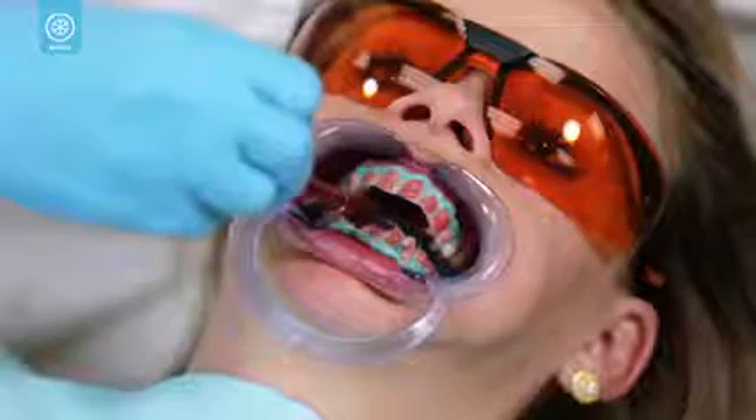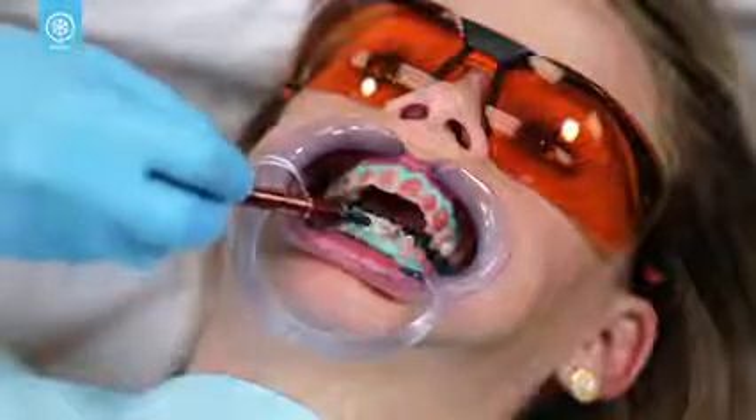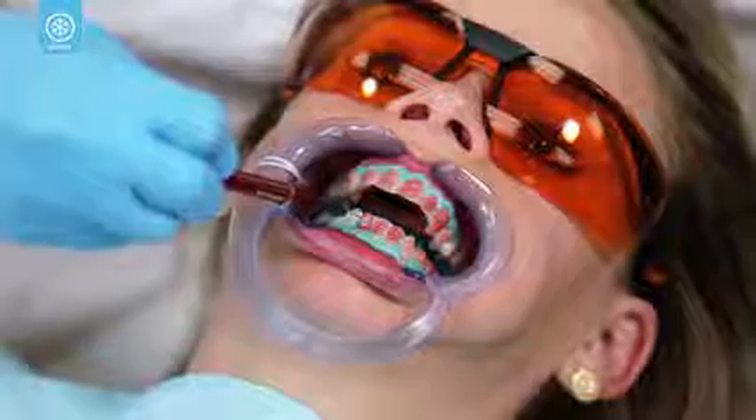The gel will remain on your teeth for about 20 minutes. After the 20-minute whitening period, the Opalescence Boost whitening gel will be suctioned off your teeth. Your dental professional will then evaluate the shade change of your teeth. If you need additional treatments to achieve your desired results, your dental professional will apply a second application of Opalescence Boost.